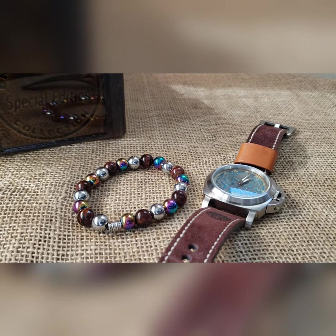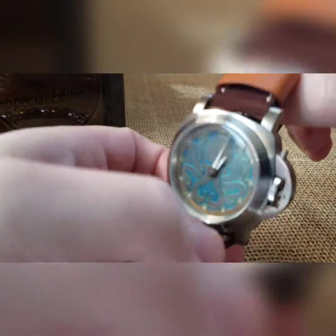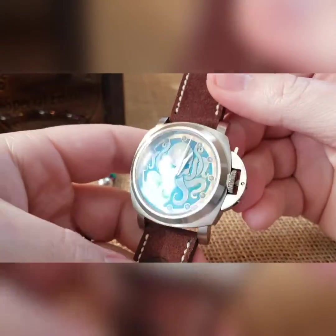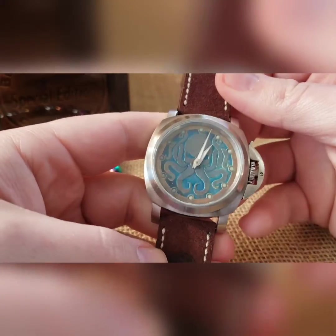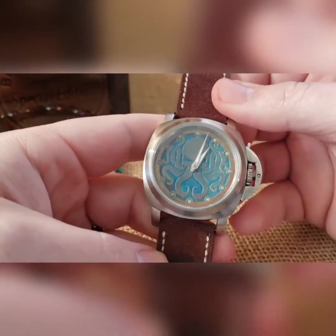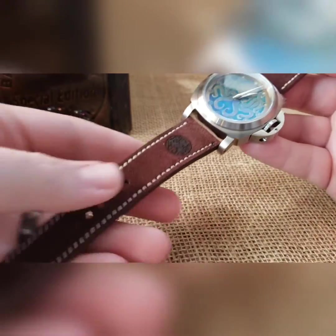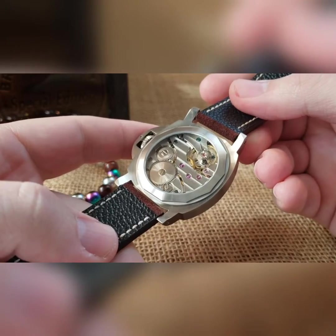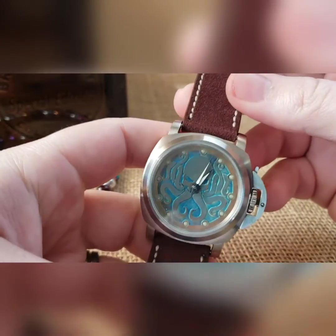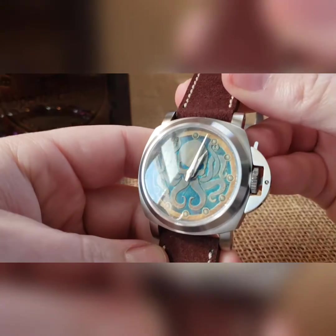Got another cool Kraken in that 44 millimeter case to show off. This is on the clone ETA 6497 movement, also known as the ST3600. We've got an oxidized Kraken that looks like it's brass with patina under an AR coated glass. This is in a brushed stainless steel case, on a darker brown suede leather with the Kraken logo branded. Brushed clasp on here as well, exhibition case back so you can see that movement in there, and I did a set of silver pointers on here — that is the build.